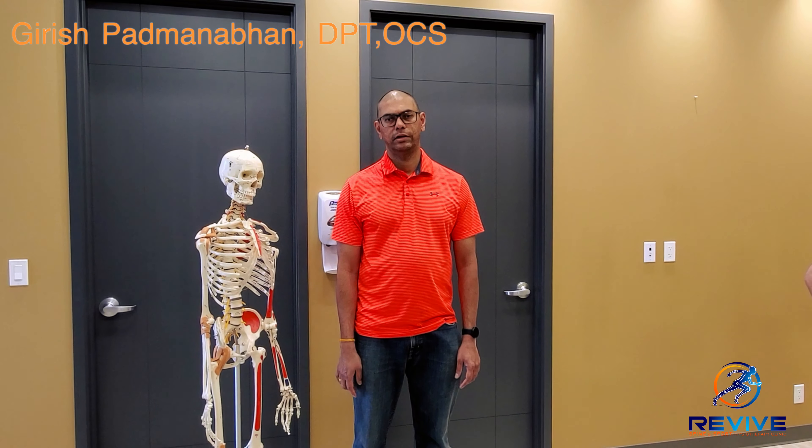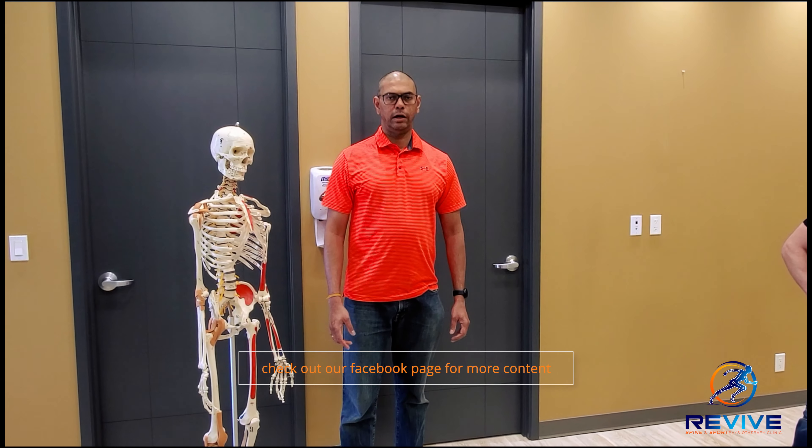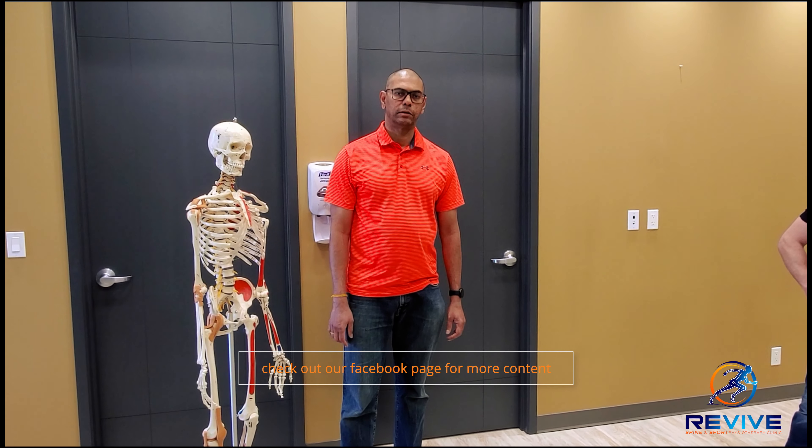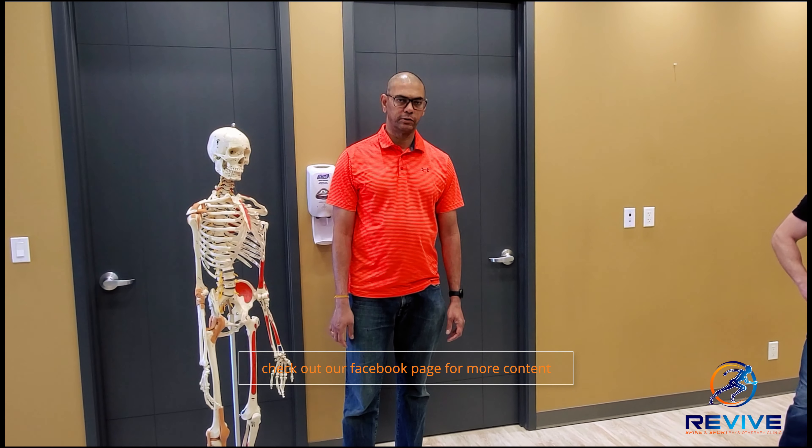Hi, this is Girish from Revived Spine and Sport Physical Therapy and Chiropractic Clinic. One of the things I want to talk to you about today is how to strengthen the postural muscles. These are some exercises you can do easily at home.